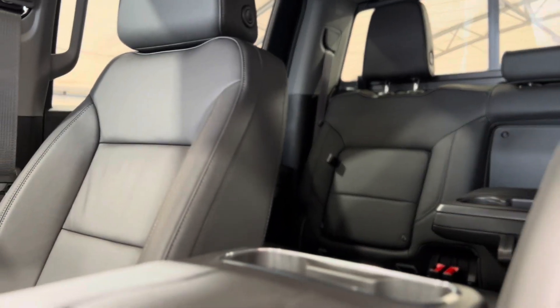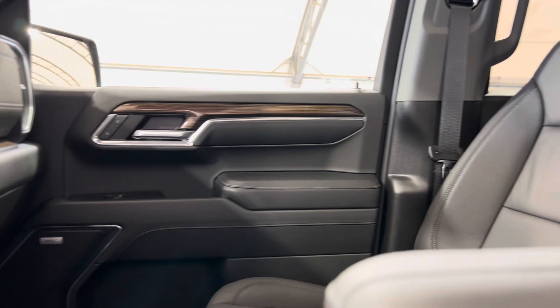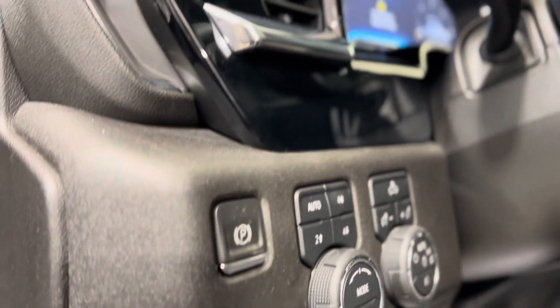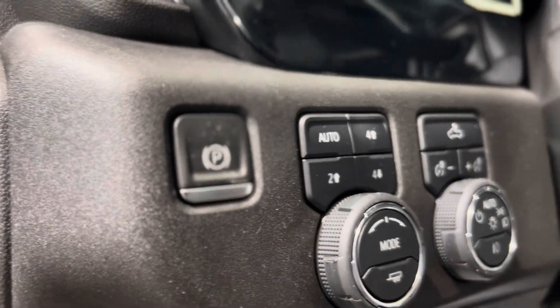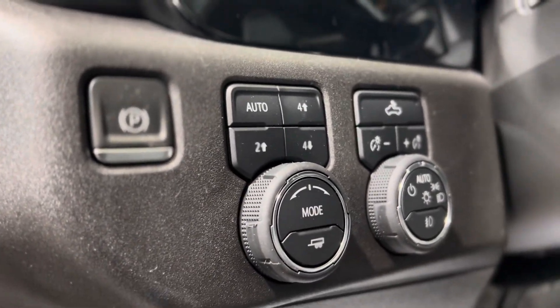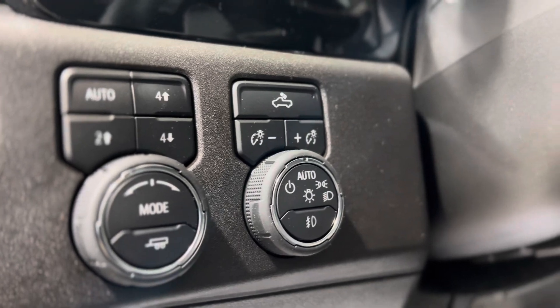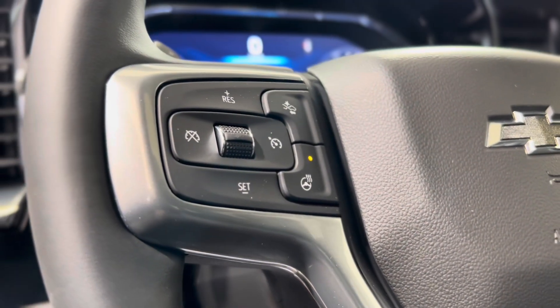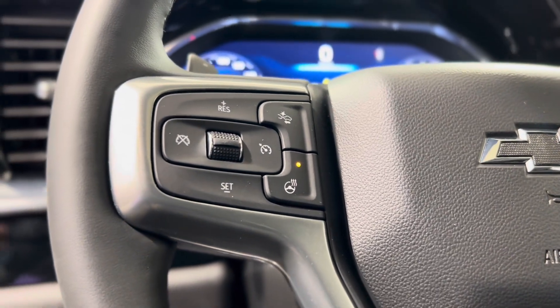There are tons of different features sprinkled throughout. We'll start out here on the left of the driver's side with the electronic parking brake, the transfer case or mode switch controls, and some lighting controls. On the left of the steering wheel, we can find some cruise controls, the following distance indicator button, and the heated steering wheel button.